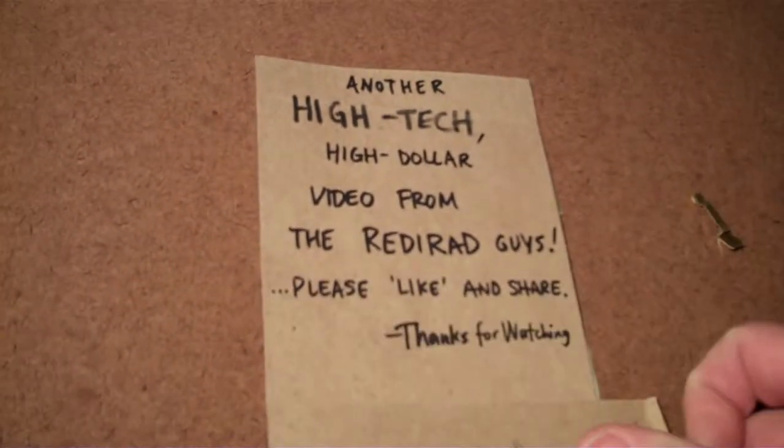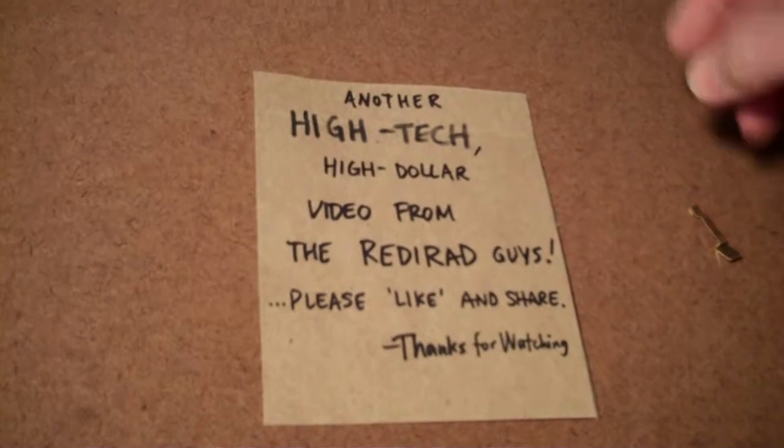Another high-tech, high-dollar video from the Ready Rad guys. Please like us and share — thanks for watching!